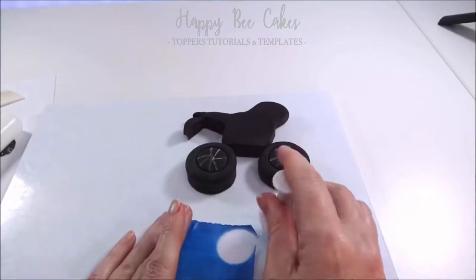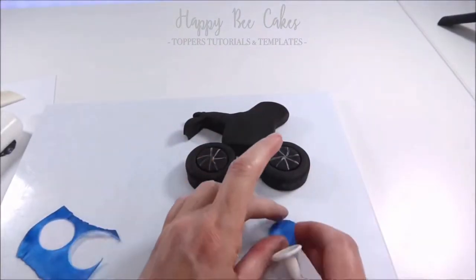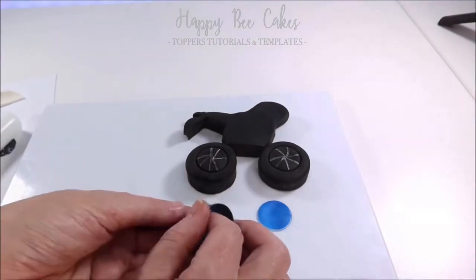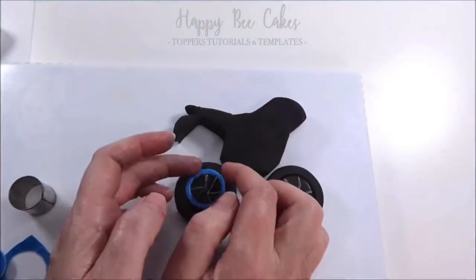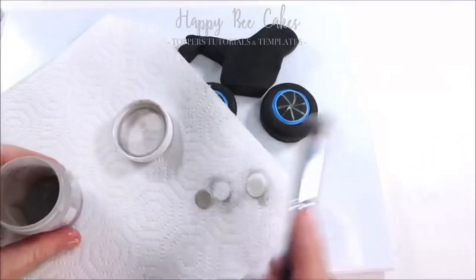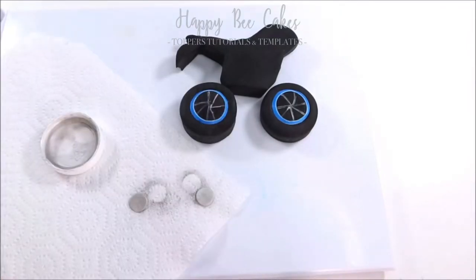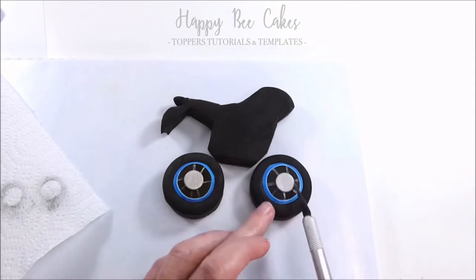Now we're going to use that same circle cutter that we used to create the indentation to cut out two circles, then go in with a smaller circle cutter to give us the perfect circle for the inside of these wheels. I've used an even smaller circle cutter for the very centre and I'm using some silver edible dust, just putting that on the centre.